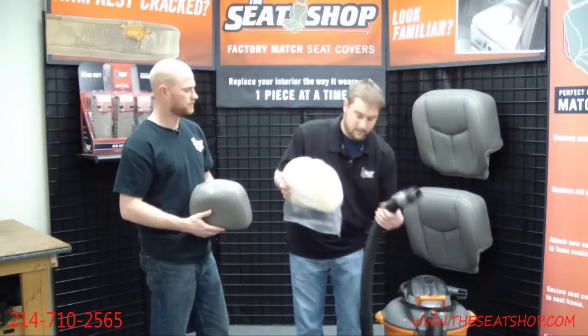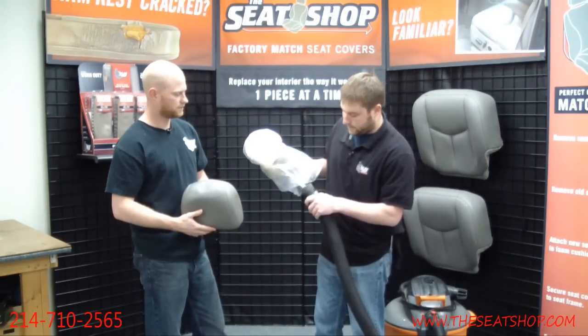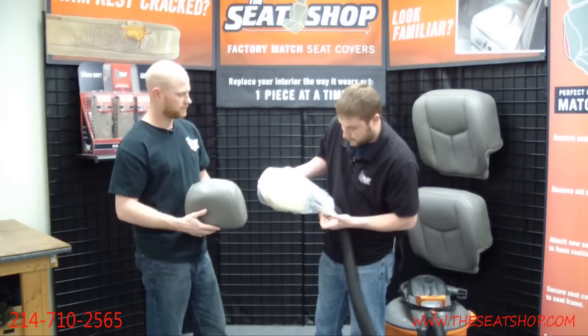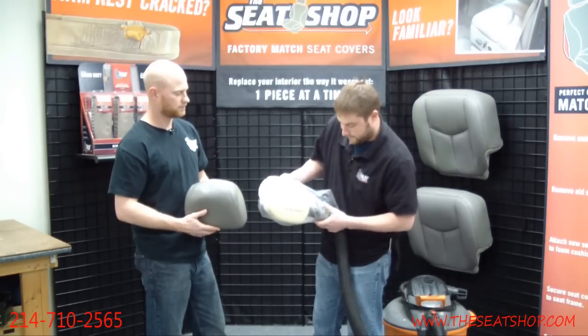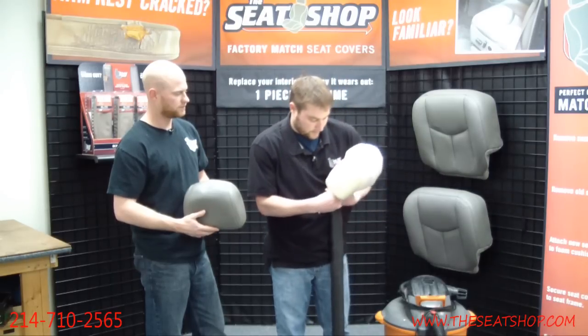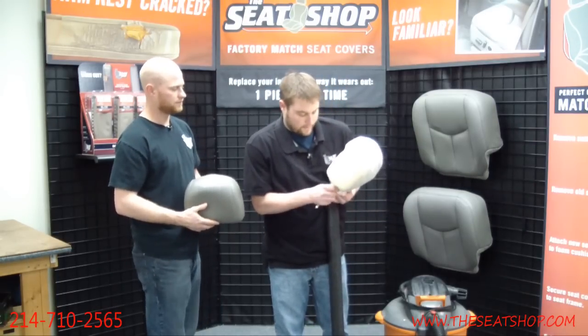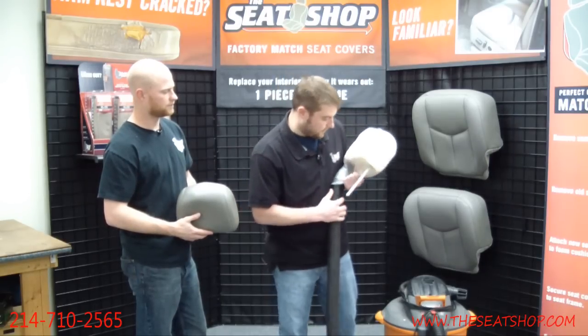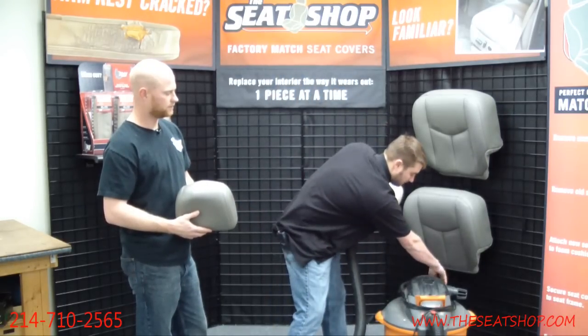Then we take a shop vac — you'll just take the end of the shop vac hose and put it along that post, push it all the way up to the headrest, and then grab the bag like this and hold it together just creating that seal. This definitely helps to have two people while you're doing it. I'm going to go ahead and click this on here.